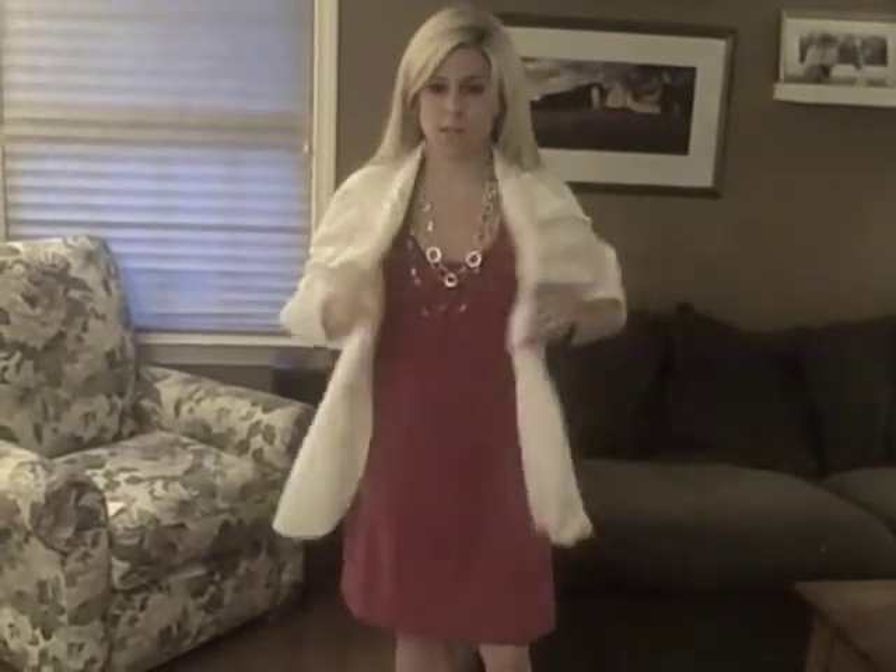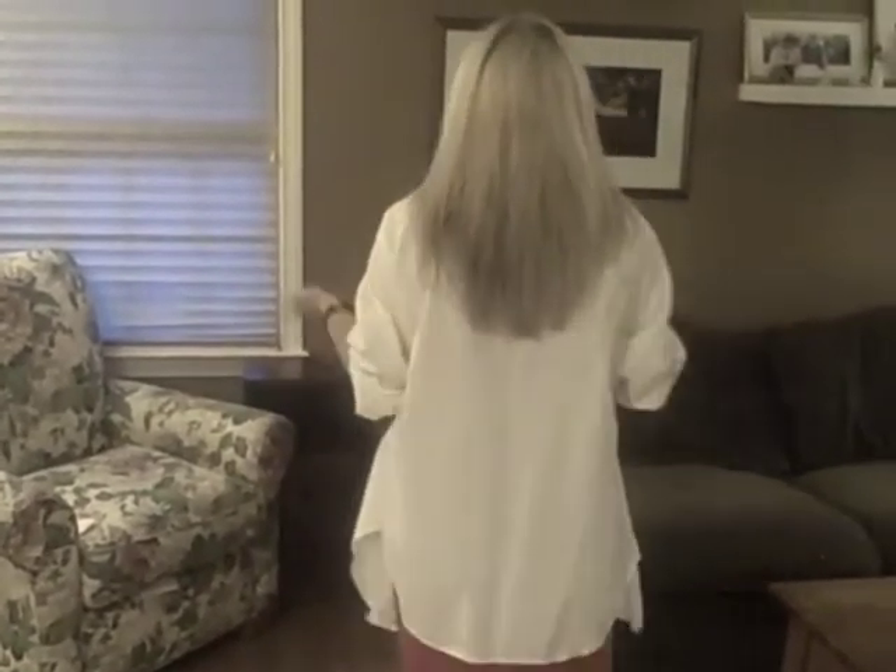And then take the collar and instead of like a man would do to put a tie on, just roll it down like this, roll it over. So it doesn't even actually look like a men's shirt. And there you go — you just have a very quick, very easy, and free beach cover up for the summer, all from a men's white shirt.